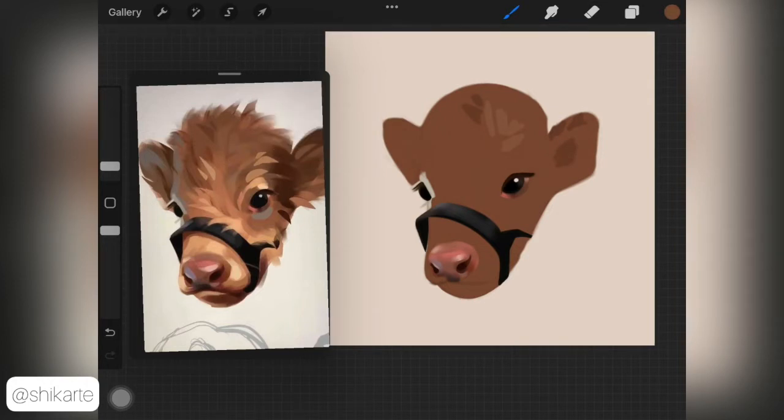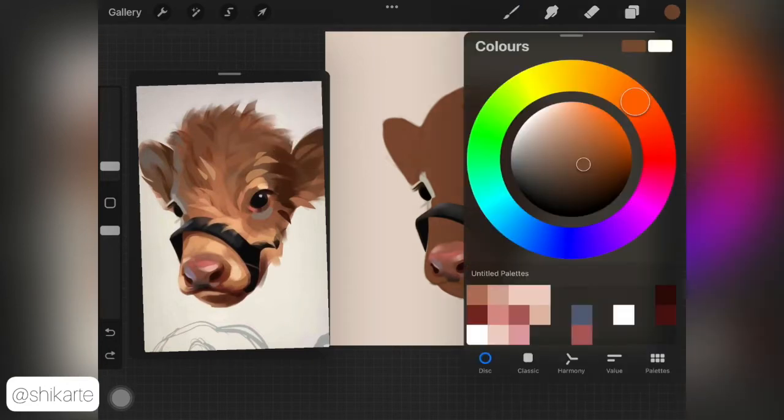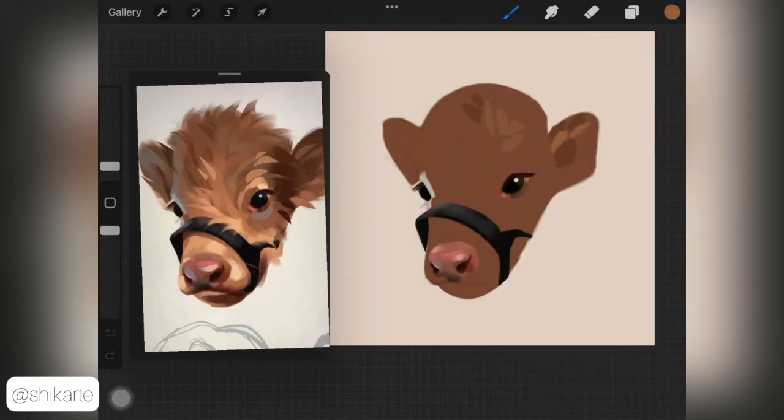Once you have your solid base ready, you want to pick up different colors from the reference and just add these colors. I'm not even shading them — I'm not trying to create any sort of hair strand or fur yet. I'm using a soft airbrush to do this. No matter what animal you're painting, just have your base color ready and start adding these little blobs or shapes of color.